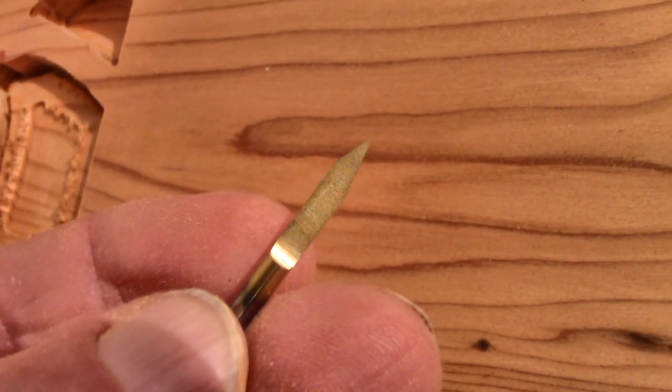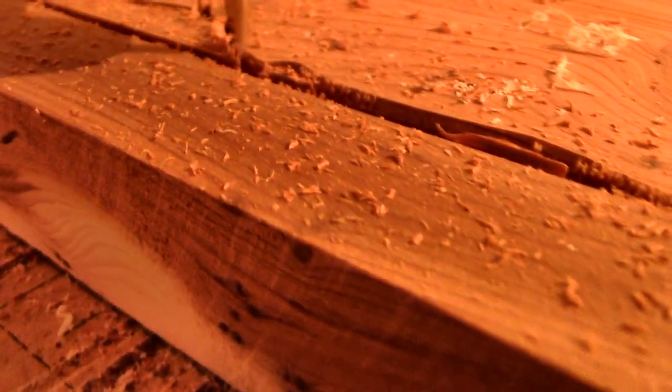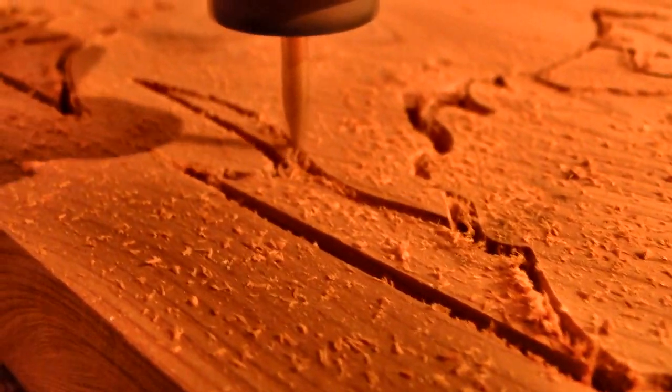And then I went over it again with a pointy-shaped cutter bit, and this went even further into the corners and the detail, and it also gave a little chamfer to the edges.